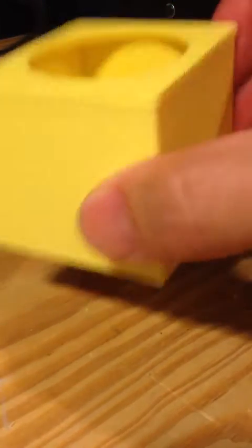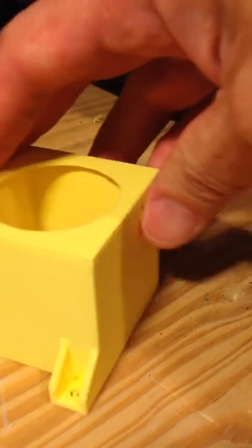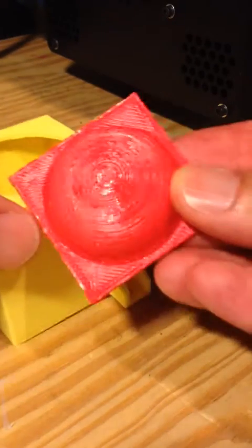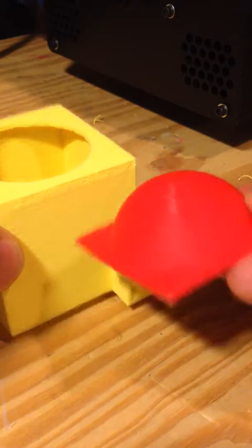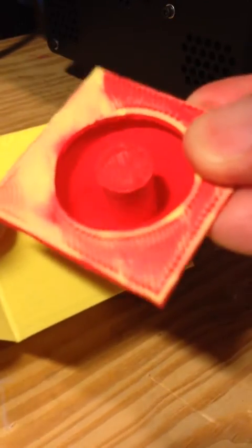I wanted to make a big button, so I made a housing for the button with a way to screw it down to a board on two sides. I made the actual button a big red button, and that goes inside. You can see it looks pretty good — a yellow case and a big red button.